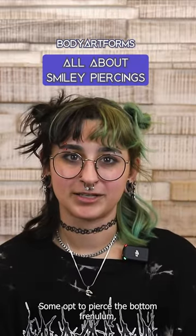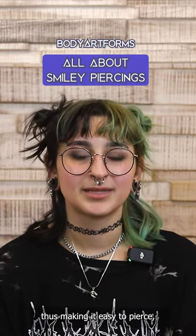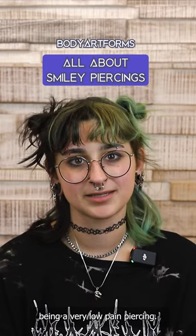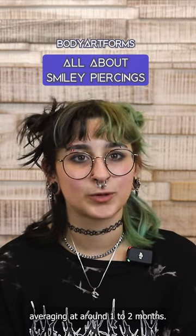Some opt to pierce the bottom frenulum, and this is, as you might have guessed, often referred to as the frowny. The lip frenulum is very thin, thus making it easy to pierce, and most people report it being a very low pain piercing. And due to it being an oral piercing, the healing time is generally much shorter, averaging at around one to two months.